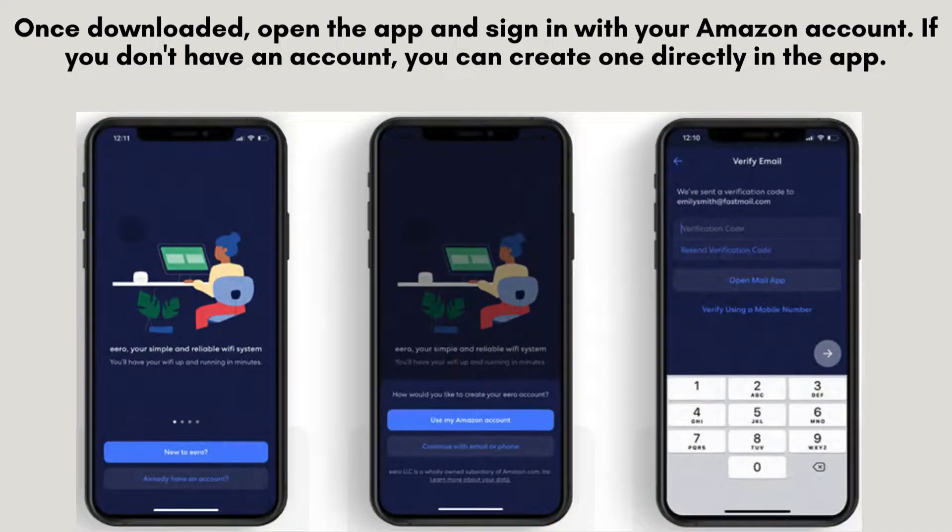Once downloaded, open the app and sign in with your Amazon account. If you don't have an account, you can create one directly in the app.